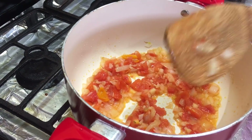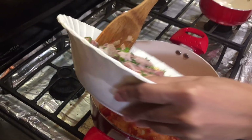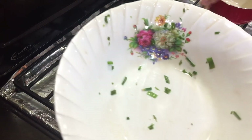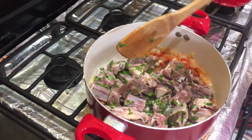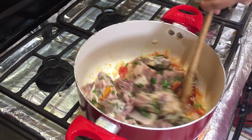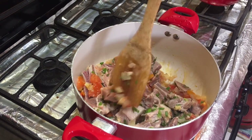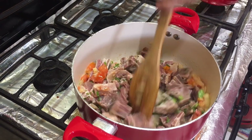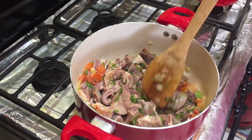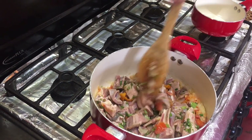Now let's add our goat meat. We just want the meat to cook a little bit. While we wait for the meat to cook, we will start making our liver spread. We'll cook the liver spread while waiting for the goat meat to simmer.